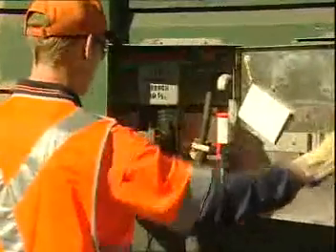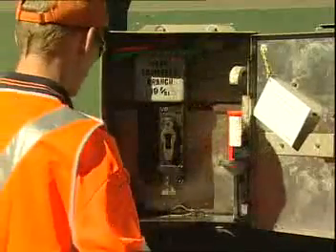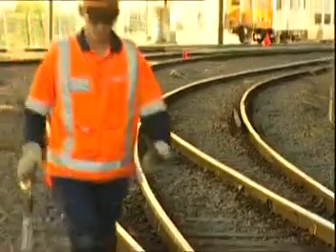After you have isolated the points by removing the crank handle from the correct ESML cabinet, you're ready to wind the points. Remember, you wind the trailing ends first and may have to wind all ends of the points.